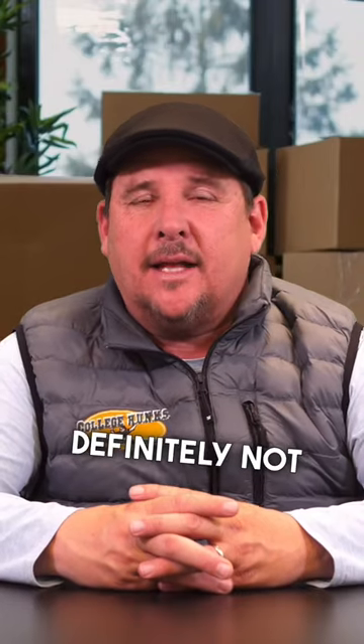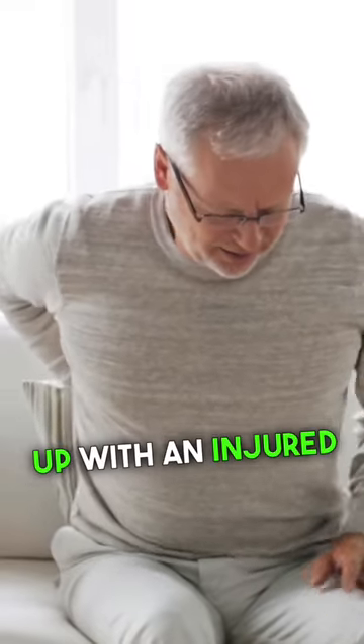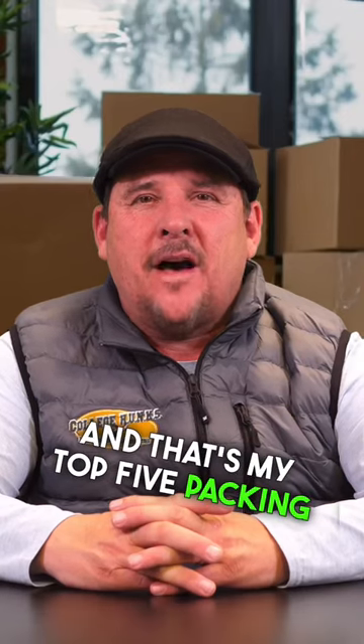And last but definitely not least, know what you can't move. You've got enough to worry about, let alone lay yourself up with an injured back. And that's my top five packing tips.